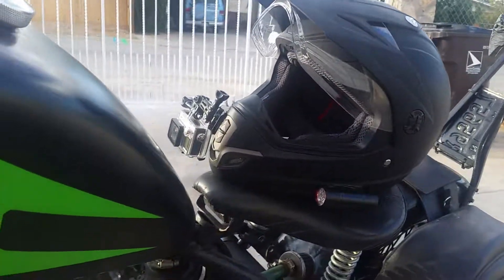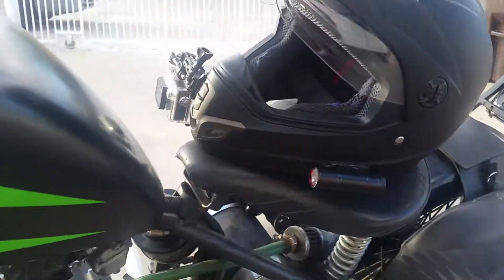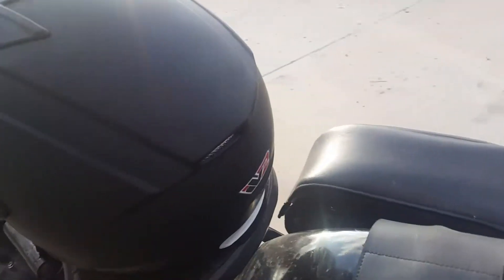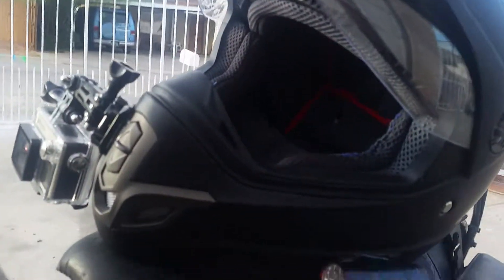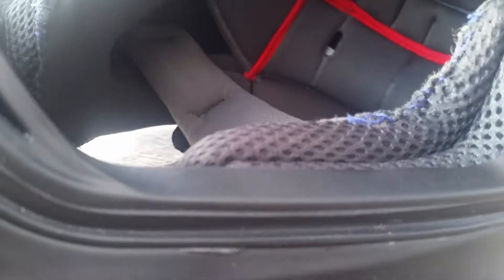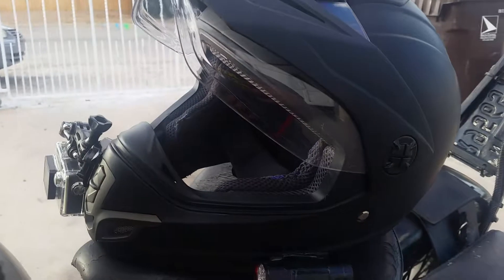The helmet's really hot — it doesn't have many vents. I think it's got two vents on the top and three on the chin, plus two tiny exhaust vents in the middle and the back. It's pretty comfortable, though the padding is actually a little scratchy. I took out some of the foam from the cheek pads because it fit me way too tight. It does have a ratchet strap for the chin strap, which is pretty nice.